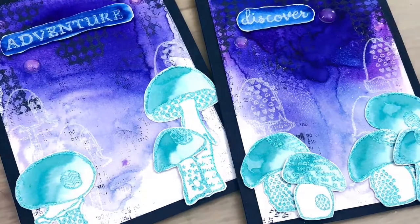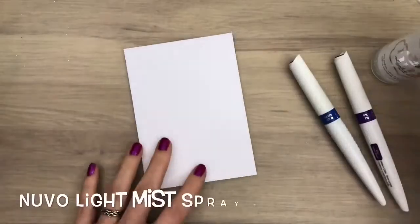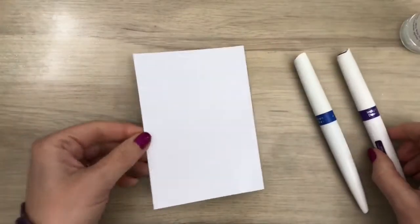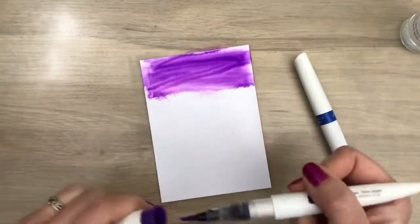Hi, I'm Geri from Geri's Craft Room and in this video I'm going to make cards with lots of blue. I'm going to use Nuvo AquaFlow pens. I start with spraying the card on both sides against warping and I spray a bit more water at the top, and then I start to add the color.